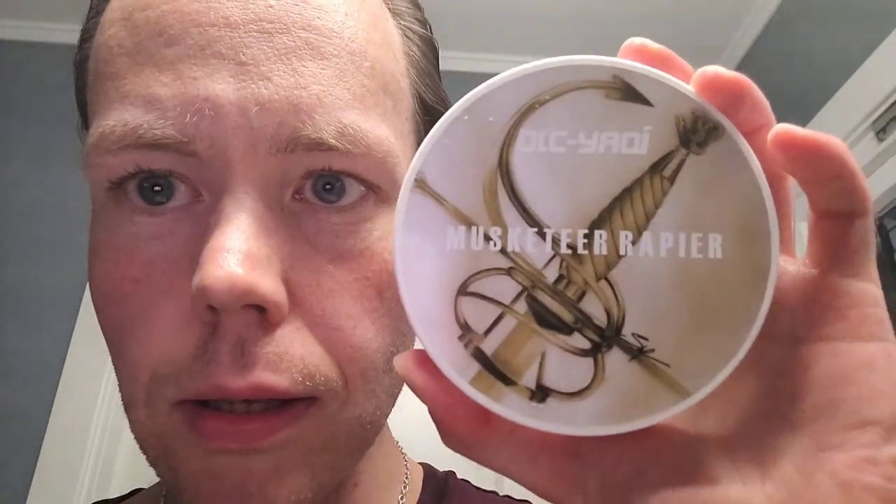Hi there, welcome back to Friend Shaves. It's time for a Tuesday Shave. I hope you are having a good start of the week. I'm going to review a new soap today, which was kindly sent from Jackie over in China. This is the Musketeer Rapier, which is a soap made for Jackie by Master Soap Creations in South Africa.